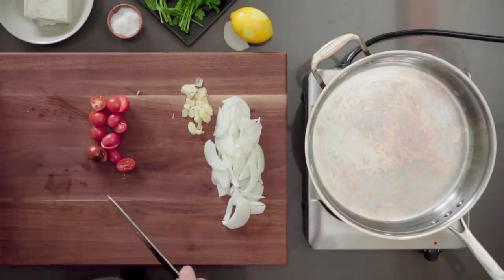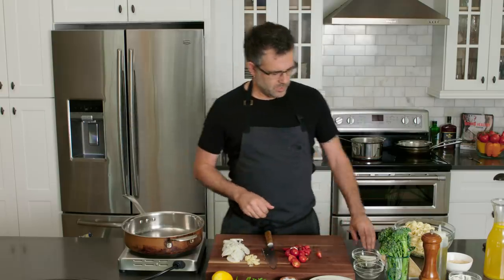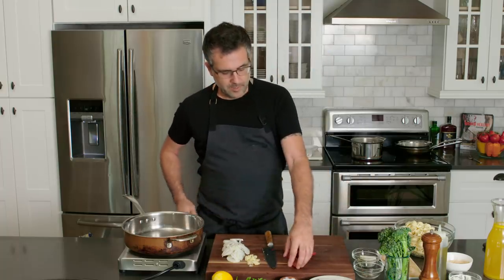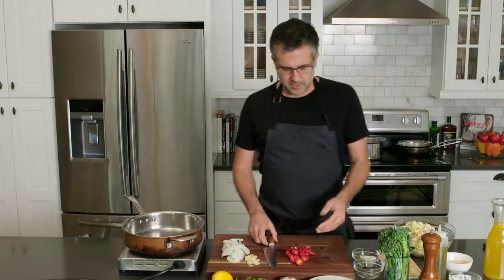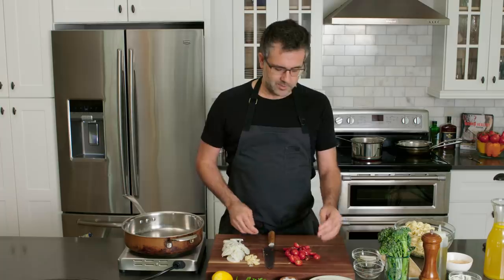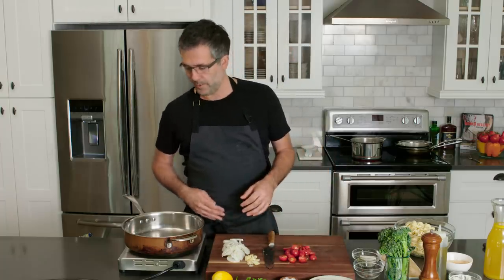I'm using cherry tomatoes. Typically if I'm doing any kind of pasta dish with a butter sauce — we're going to be using plant-based butter — I'd use a white wine. But because I serve this to my kids all the time, I like to use the acidity from tomatoes instead. The acidity and sweetness of cherry tomatoes is great as a substitution for white wine.